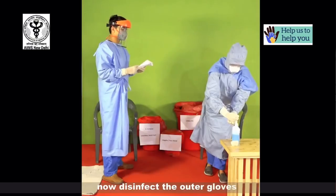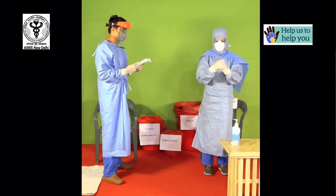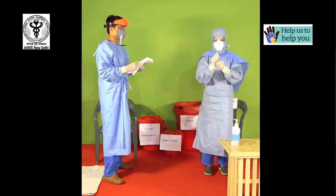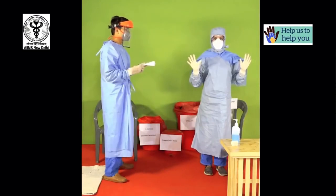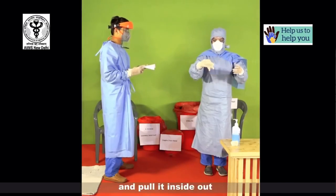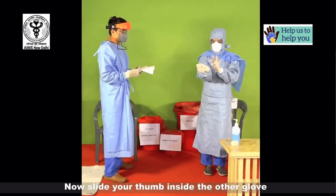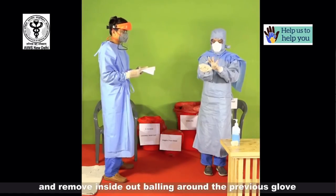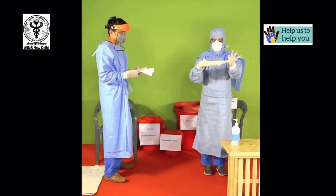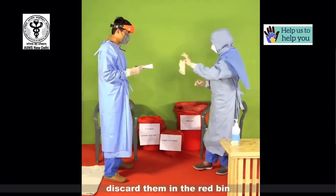Now disinfect the outer gloves. Pinch the first glove on the outer surface at the wrist and pull it inside out. Hold this glove in the other hand like a ball. Now slide your thumb inside the other glove and remove it inside out, balling around the previous glove making it into a single bag.